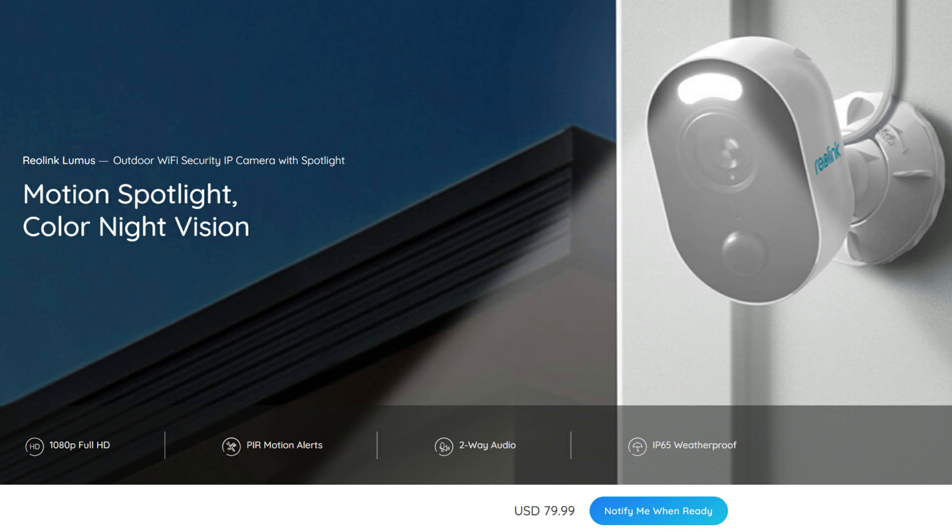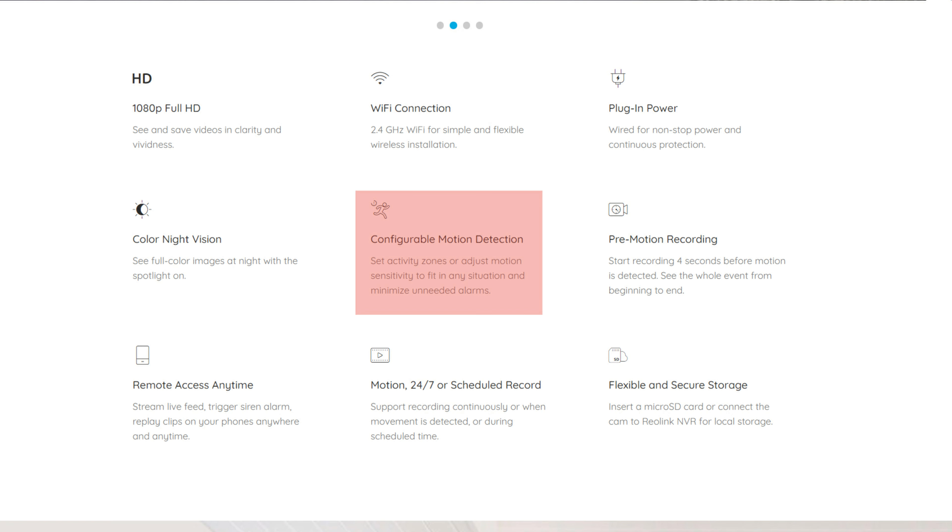From Reolink's website: motion spotlight with color night vision, 1080p full HD, PIR motion alerts, two-way audio, and it is priced at $80. This is a wired camera that needs to be plugged in. It has configurable motion detection with activity zones and adjustable motion sensitivity.